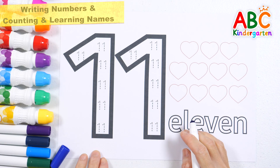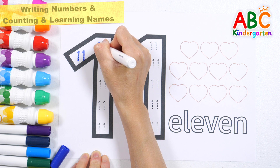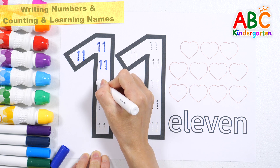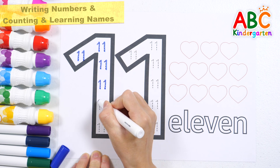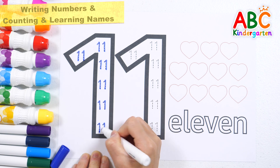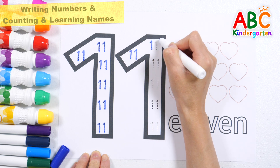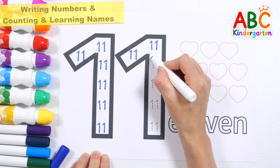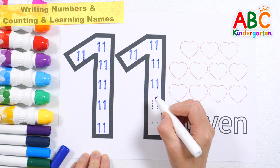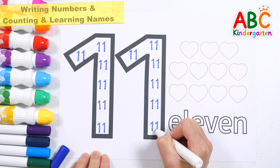Let's write 11 by tracing the dotted line in the number. 1, 2, 3, 4, 5, 6, 7, 8, 9, 10, 11, 12, 13, 14, 15. Good job! Very good!